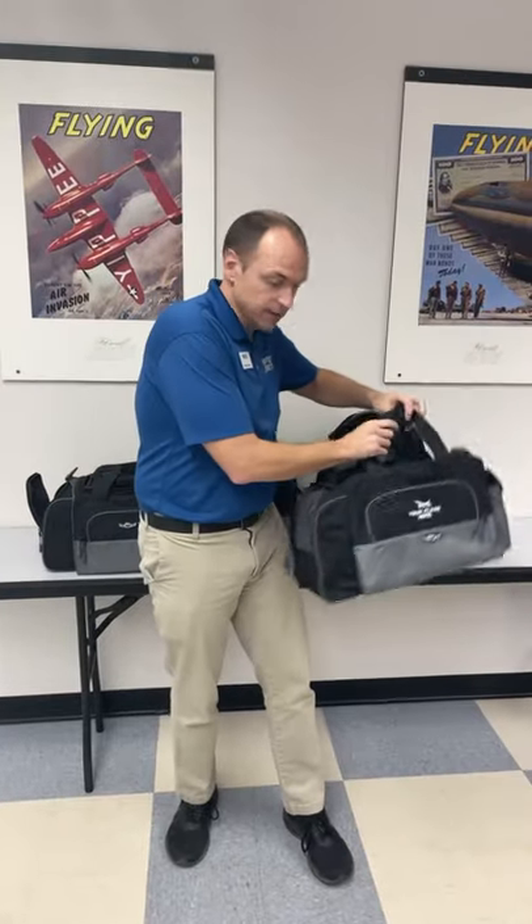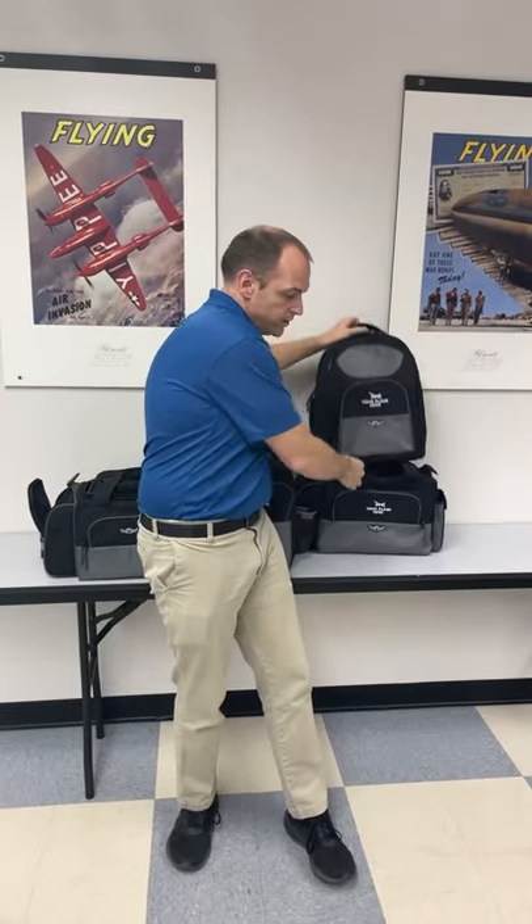These bags are amazing. They all come with a three-year warranty. There's certainly a bag out there that will fit your mission. Thanks for joining us here at Sporty's Pilot Shop.